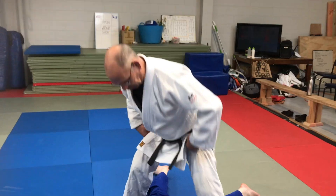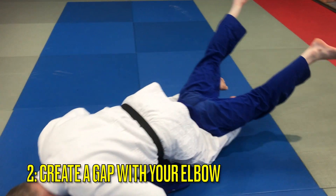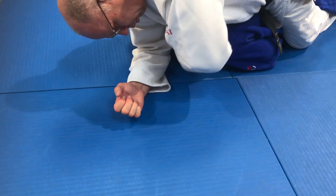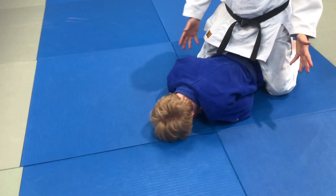One, two, three — and here. To make a gap so you can go through with this knuckle, this way, and here. It's quick.